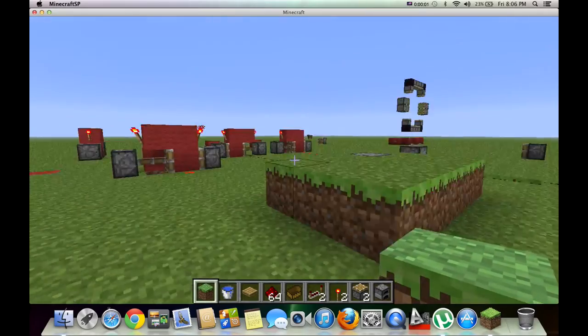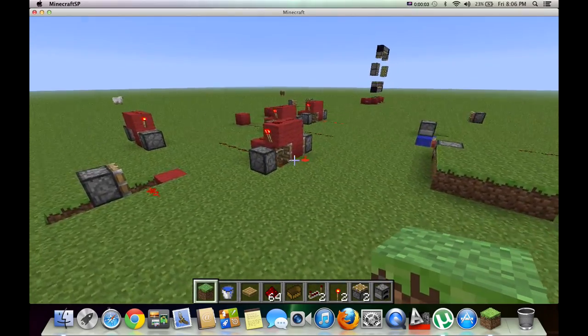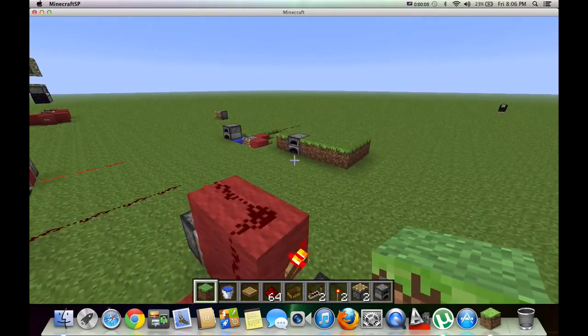Hey guys, it's Cod and MC Gaming here, and I'm going to teach you how to make a bud switch.